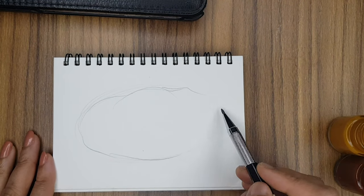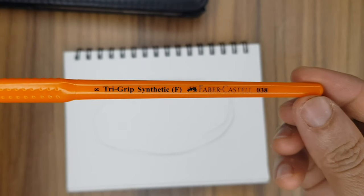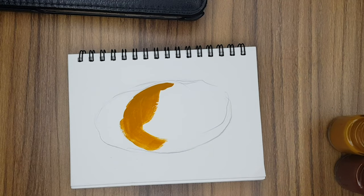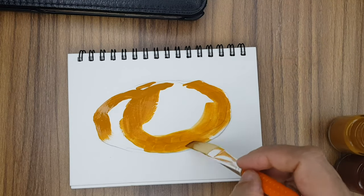Today let's learn how to draw a potato. Make sure your lines are lighter and not really dark. Now take a flat brush and take only ochre yellow color — a little opaque ochre yellow color.